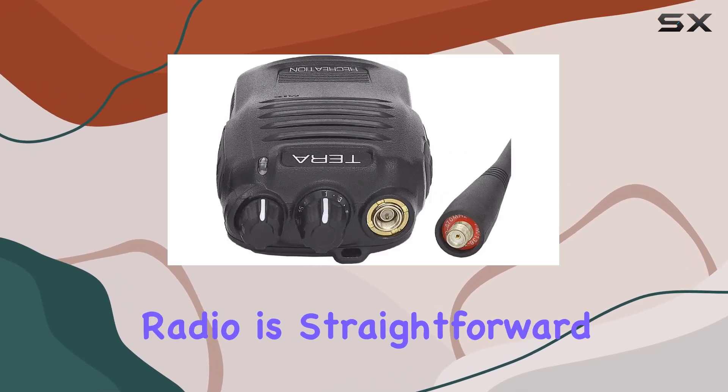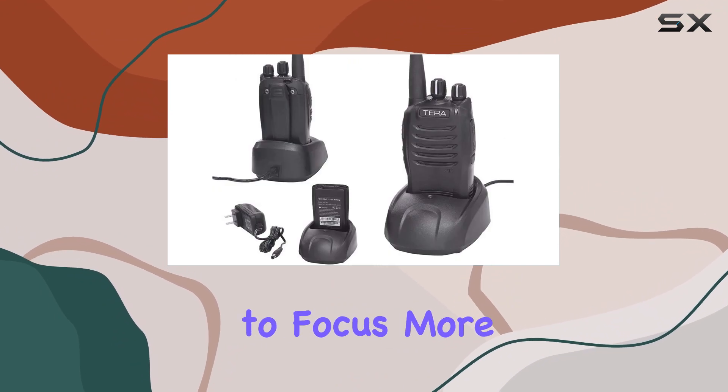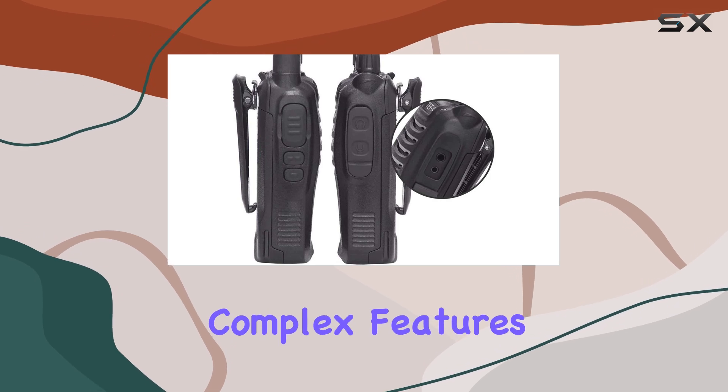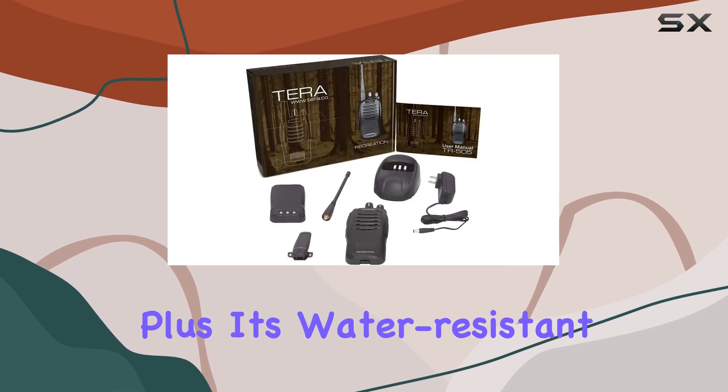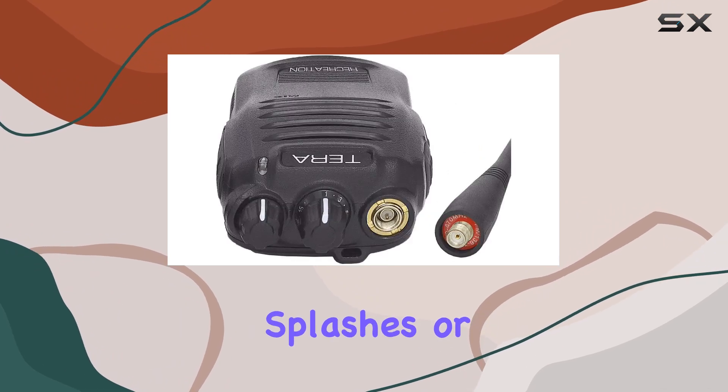In terms of usability, operating this radio is straightforward, even for beginners. The controls are intuitive, allowing you to focus more on your activities and less on figuring out complex features. Plus, its water-resistant build adds a layer of durability, ready to withstand the occasional splashes or light rain.